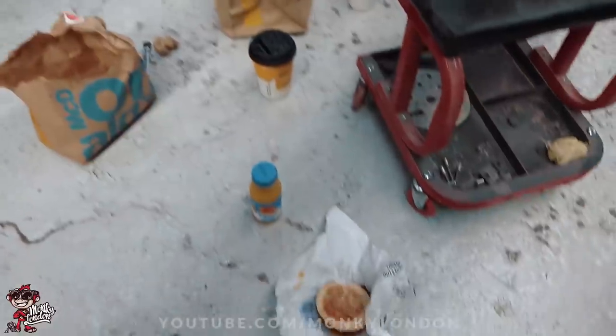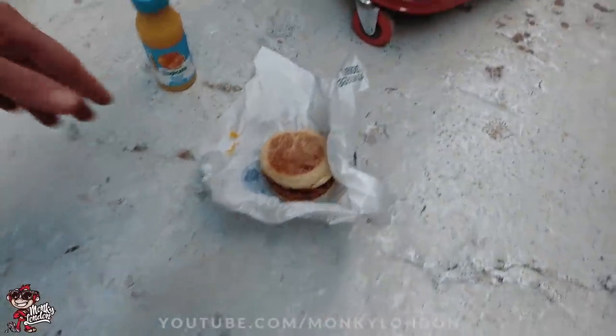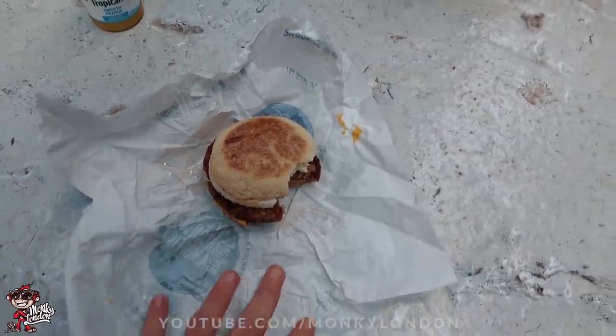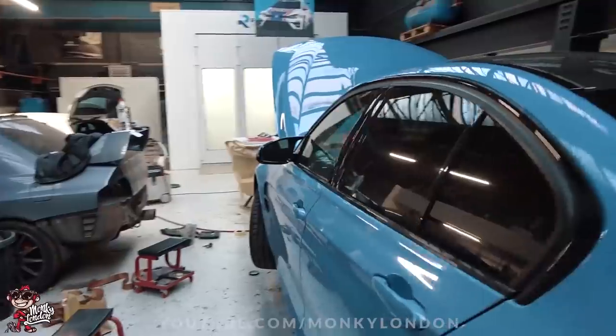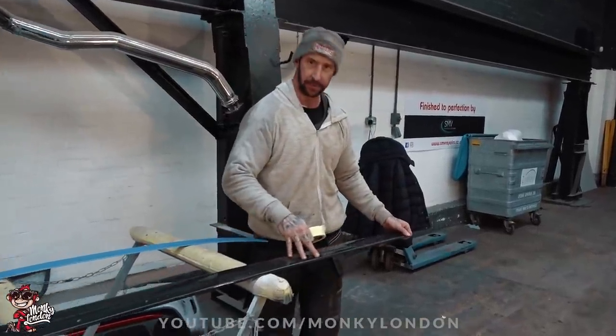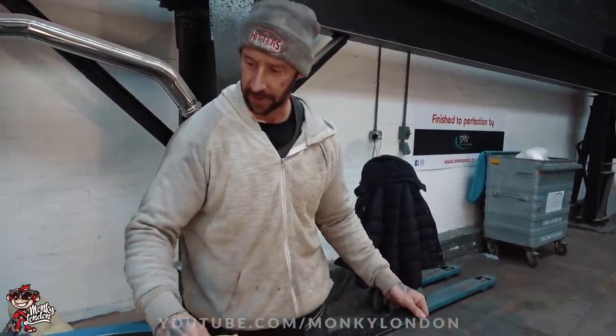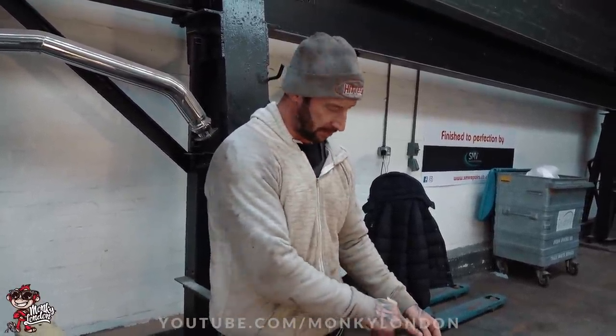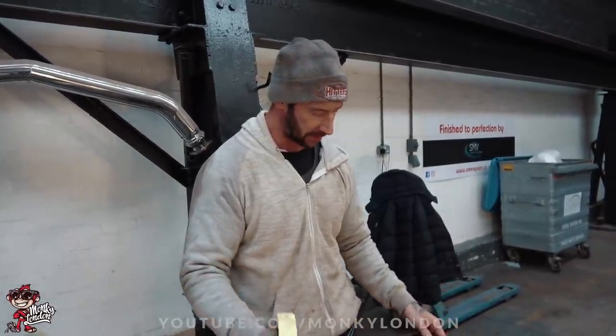Not only does SMV do exceptional bodywork, you also get a lovely slap-up breakfast meal as well — happy days! While Bert is just carrying on with the front splitter, Dave and I are gonna start tackling the side skirts. We've offered the side skirts up and they're not a bad fit, but I feel that if they had two to three mil removed off the back they'd just align ever so slightly nicer with the swathe of the car. So we're gonna modify these a little bit just to ever so slightly tweak the fitment.